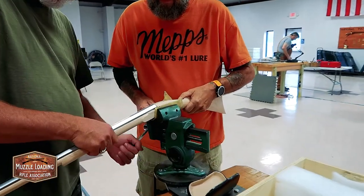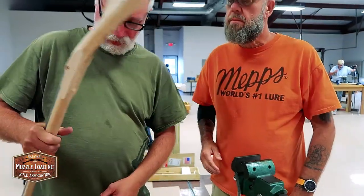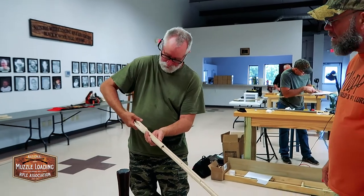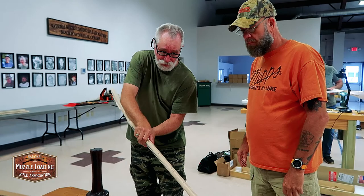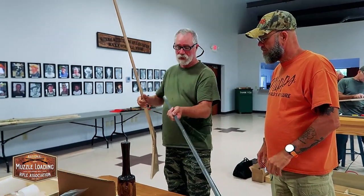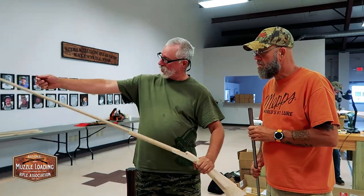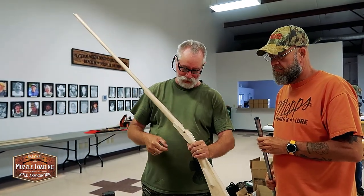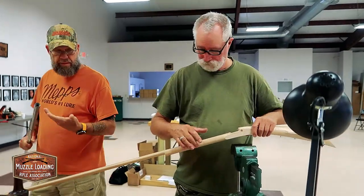Now, in order not to get a false print when we take this back out, the ideal way to do it is to keep your hand back here. Right here it is. Straight down — that way it falls straight out. If you grab it here and tip it and lift it out, it will print along the top edge. It will give you a false reading. Right at the tip of the barrel and let it fall right out.